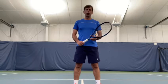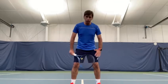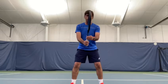Hello, let's improve our volleys today. Position yourself at the net — you need to have a strong base, strong chest, and keep your elbows in front and close to your chest.